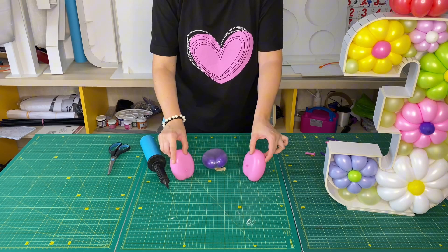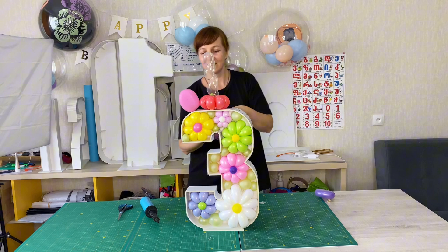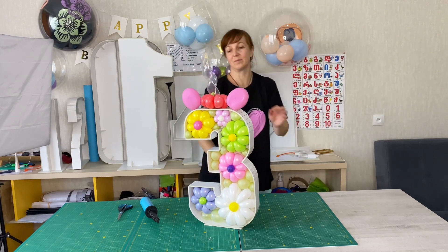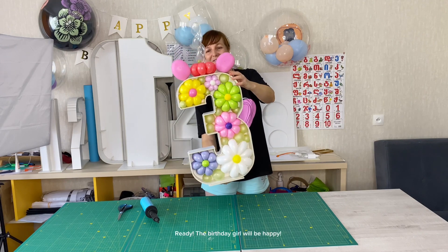I will show you how to make a unicorn horn. Ready — the birthday girl will be happy.